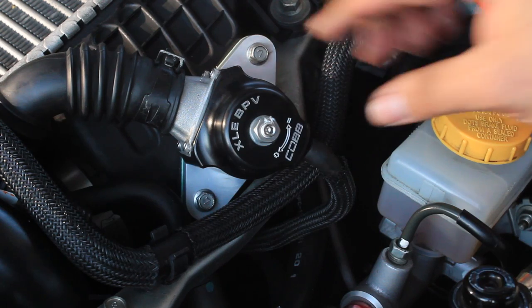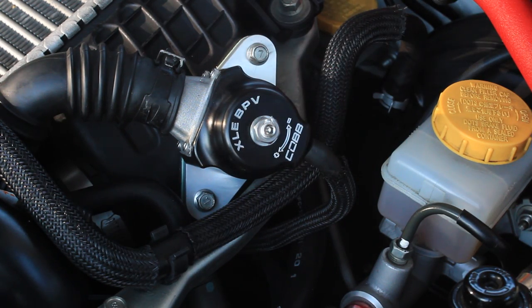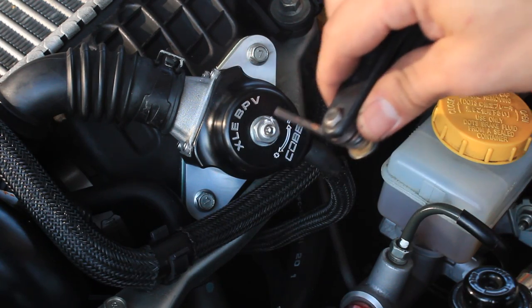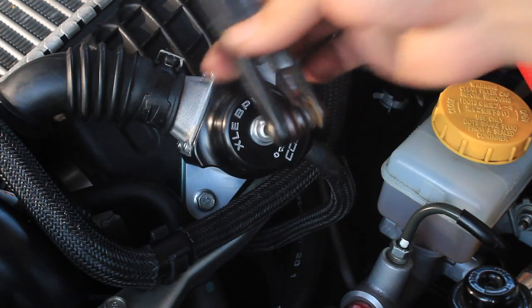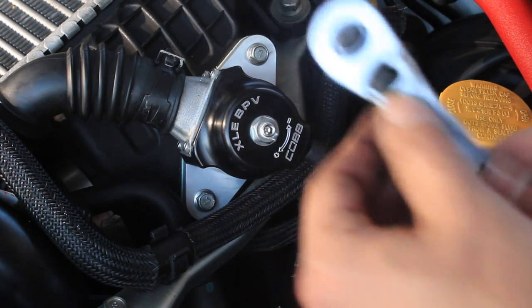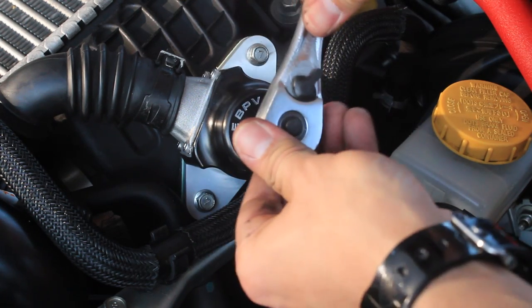Use the 13 millimeter socket to loosen the nut, then use the 4 millimeter allen wrench key to adjust the tension on the spring — either adding or decreasing tension as needed. Adjusting spring tension lets you control when the valve opens, depending on your application and how much boost you are running. Once you've set the spring tension, tighten the 13 millimeter nut to lock it in place.